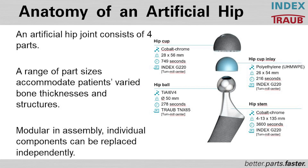An artificial hip joint consists of four parts: the hip cup, the hip ball, the hip cup inlay, and the hip stem.